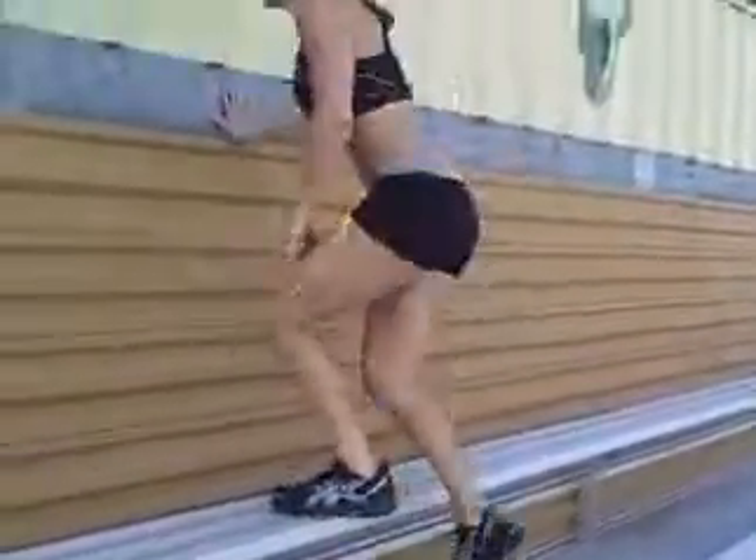Just ran all the bleachers three times, ran around the track. Now we're going to move up here and do some calf raises.